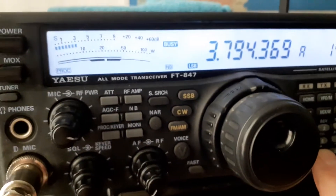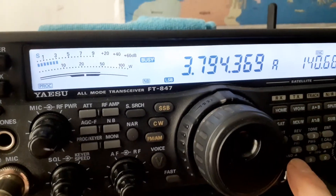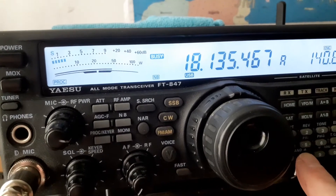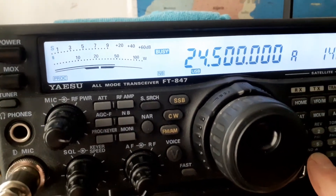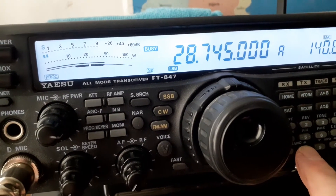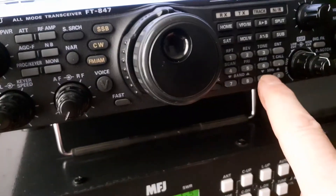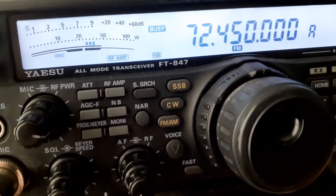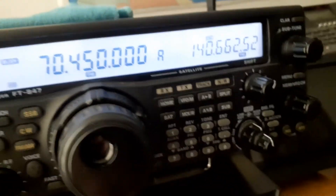So up here that's 160 meters, 80 meters, 40 meters, 30, 20 meters - there you go, 18, 20 - see all the bands - 28, 10 meters, there's 6 meters. If I go up here, we're onto the calling channel on 4 meters. Side bands, everything on it.